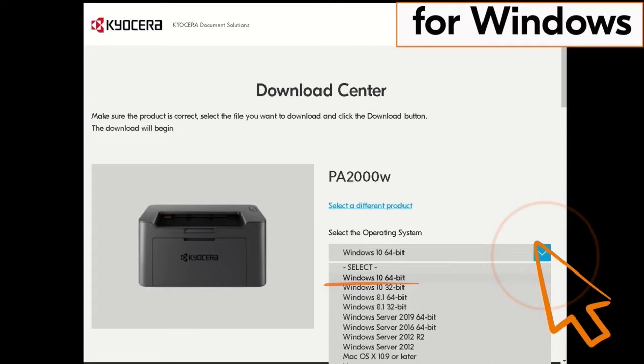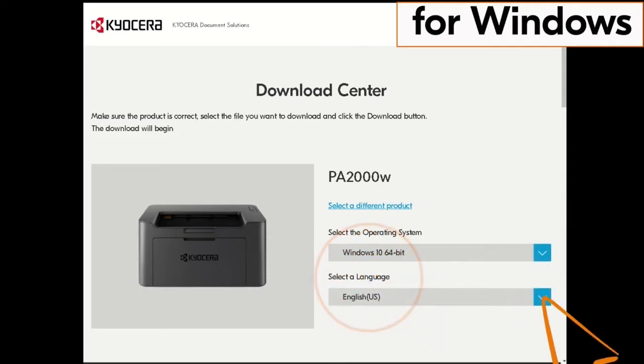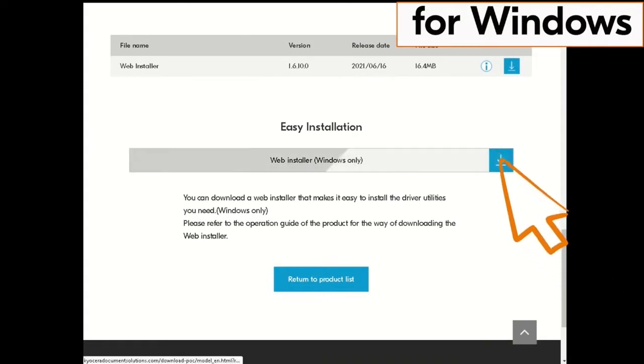In our example it is Windows 10 64-bit. Use the most recent Windows version available if possible. Next, click on the blue down arrow beside the Select a Language window, scroll down, and click on the blue down arrow under Easy Installation.